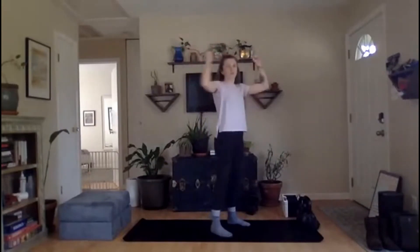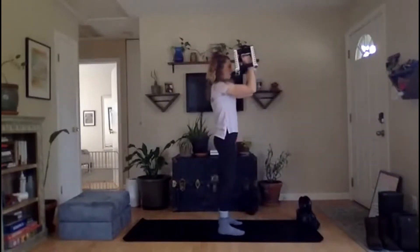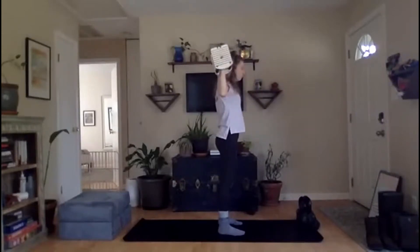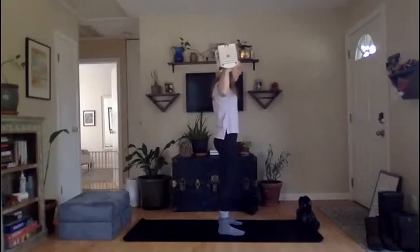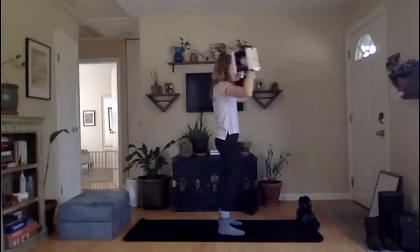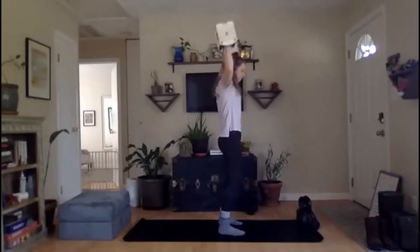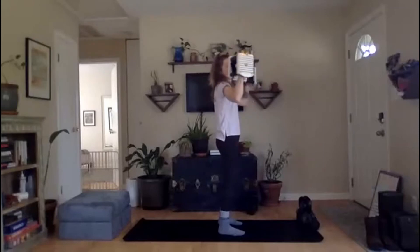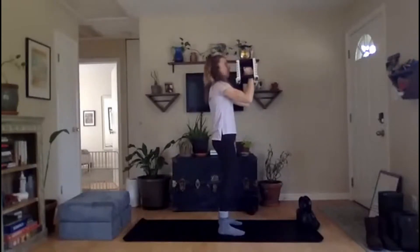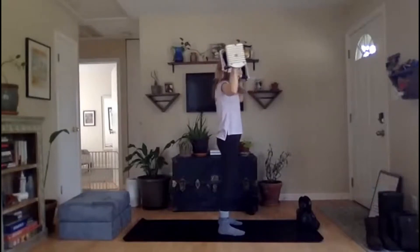Coming up next, we've got those Arnold presses — grab your lighter dumbbells. 45 seconds — open, press, down, and in. Let's bring back that big bad gym bully — they're going to come up and punch you in the tummy, tighten it up. Only press as high as is comfortable for you. Notice that point where you start to lose your lower back — just keep it there. We've got 10 more seconds, let's keep it going. Enjoy that burn while it lasts.